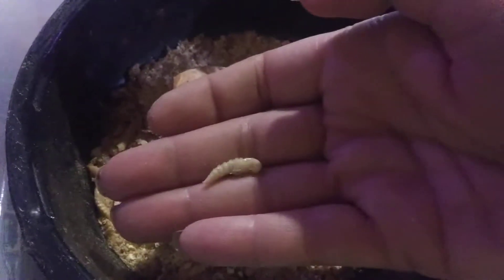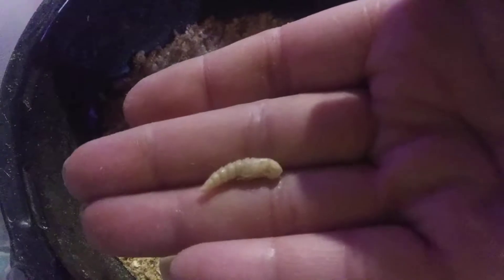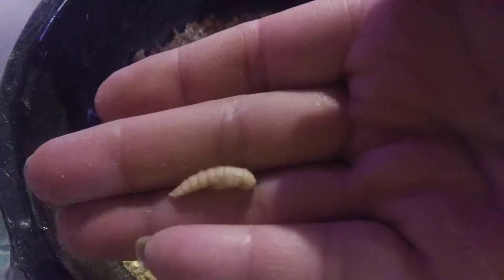They look like little aliens. It's like a little alien.